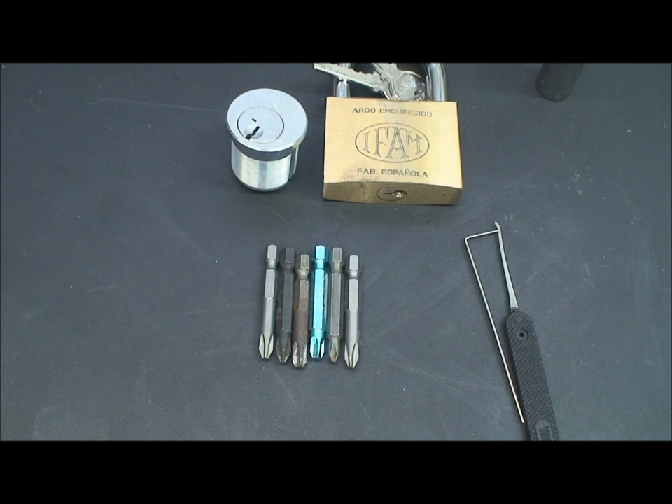Let's talk about another speed opening technique that Locksport competitors use. They've stolen it from the automotive industry, and it's called the rocking technique.